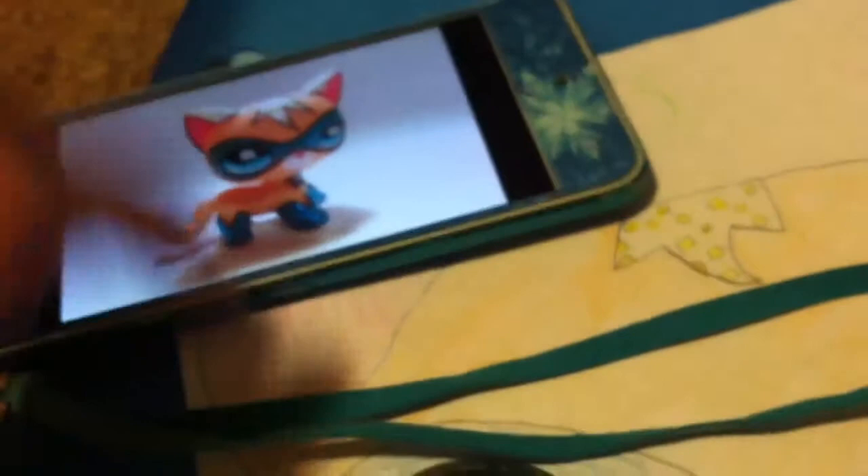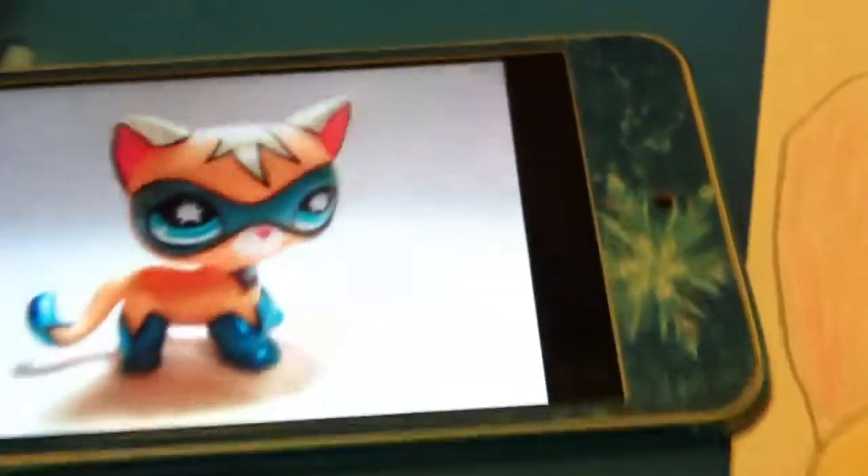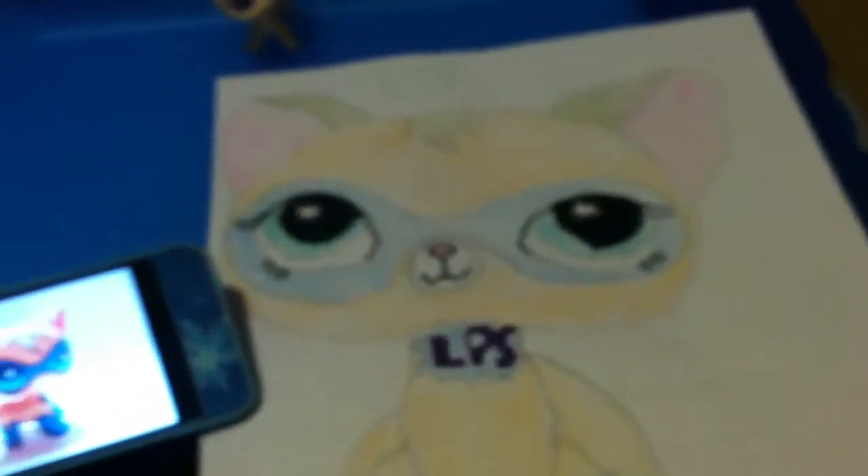Here is Comic-Con Kitty — you can see the difference. One of them is actually a drawing and one of them is the real thing in real life.